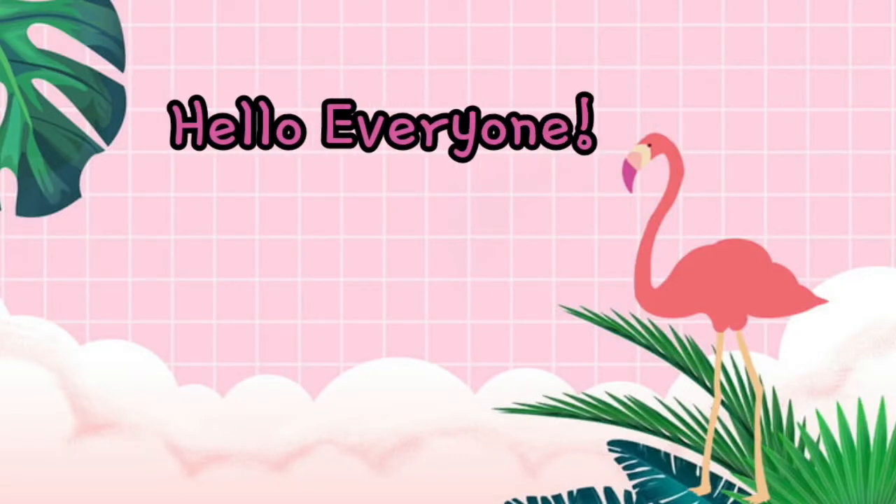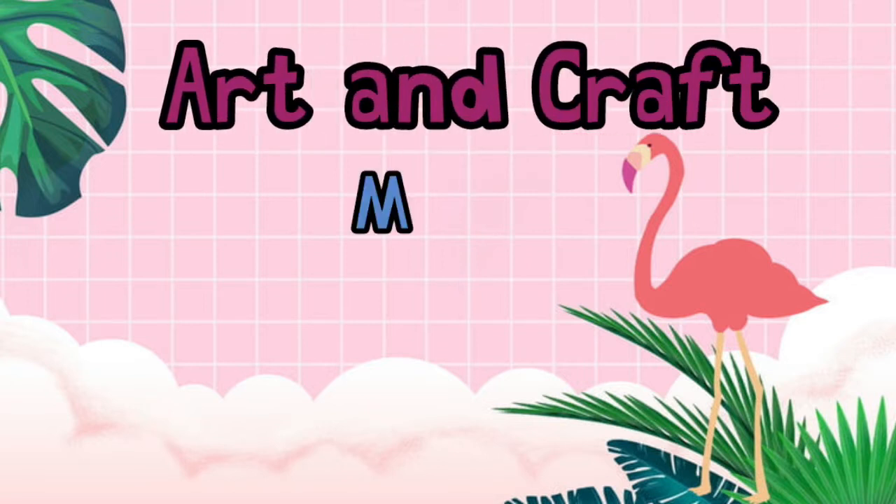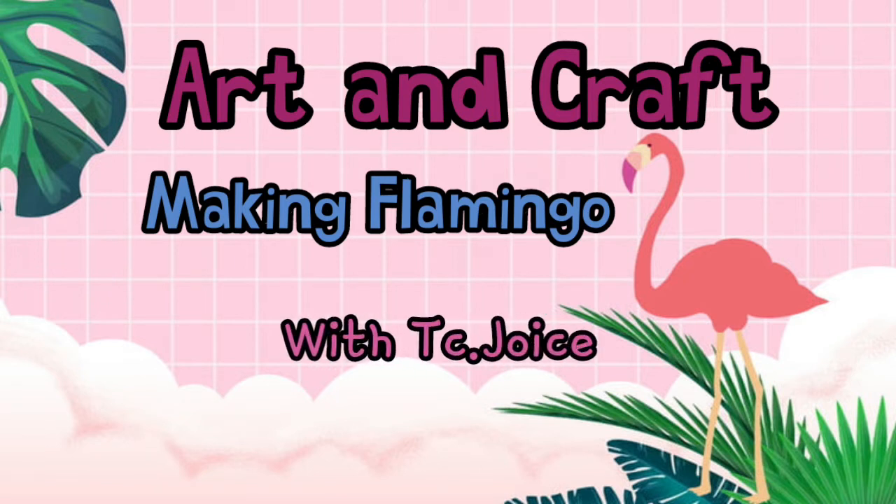Hello everyone, welcome back to Teacher Jus' video and welcome to my art and craft class. Today we're going to make a flamingo! But before that, let's listen to an explanation about flamingo. Check it out.